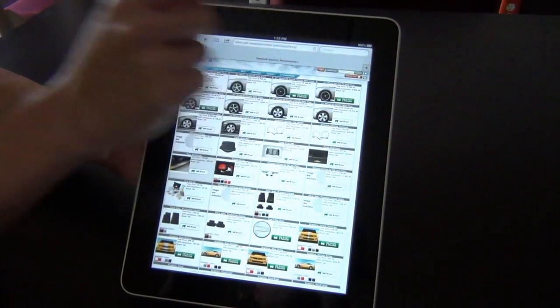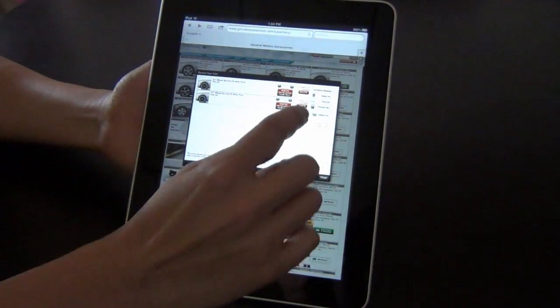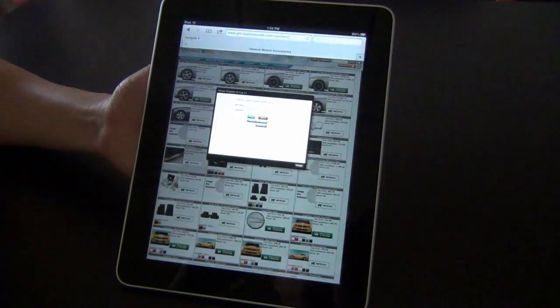At this point we can review our cart. You can delete items, change quantities, and submit your cart just like you do on your regular computer.